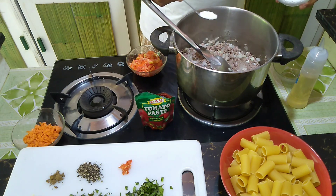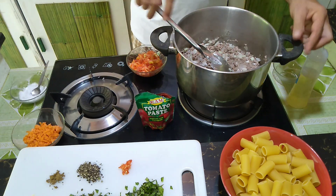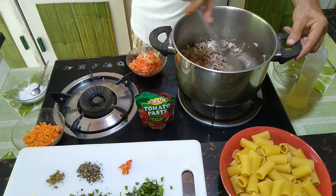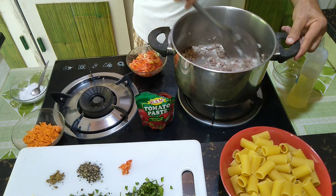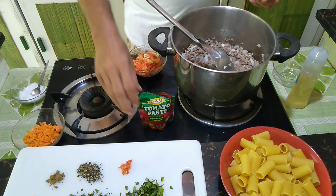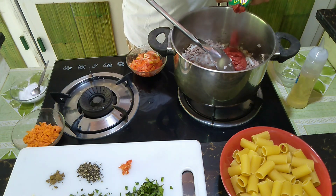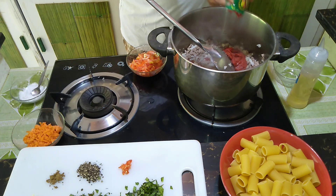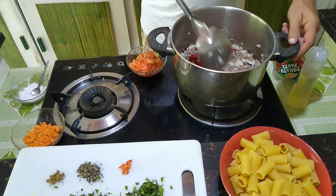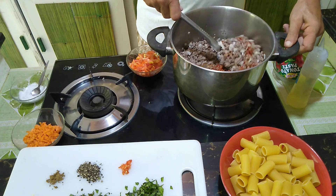We add a teaspoon of salt and one small packet of tomato paste. Maybe this can help us to get the thing roasting.